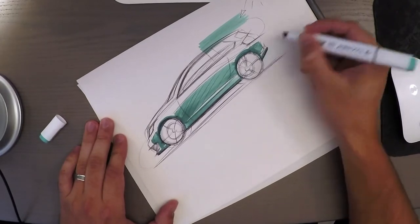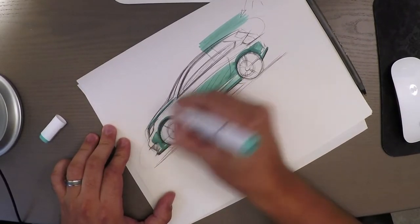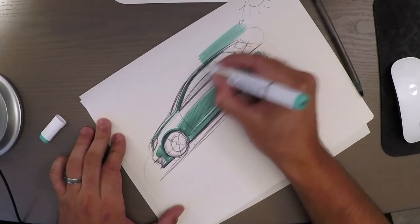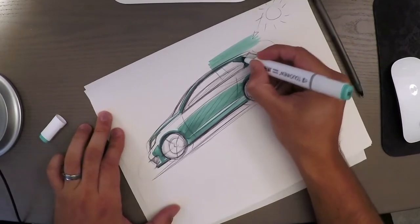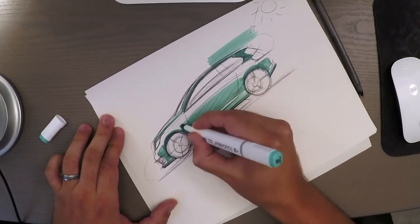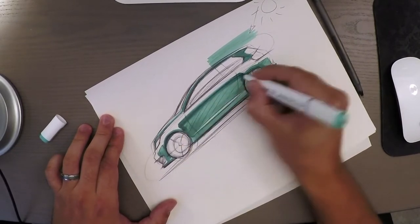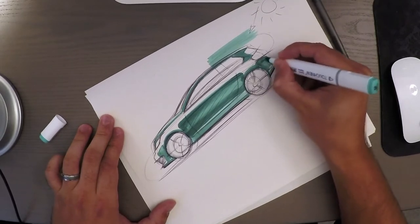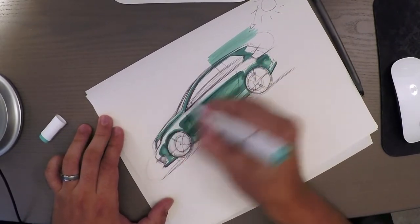With only one shade to work with, I'm going to leave the surfaces facing upwards towards the sky white, since they are reflecting the sun and the sky — those areas are naturally going to be light. I think this body panel can still get some green added to it. If you want darker shading, come back and fill in parts once the first layer has dried — that gives you a darker shade.